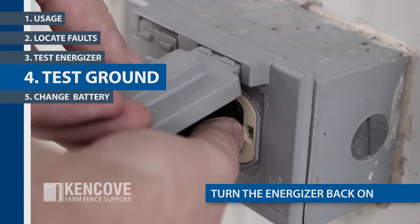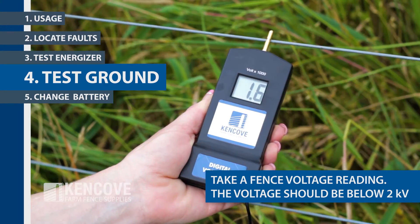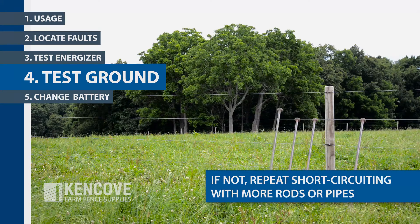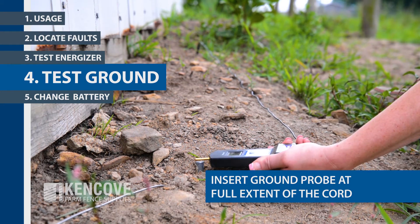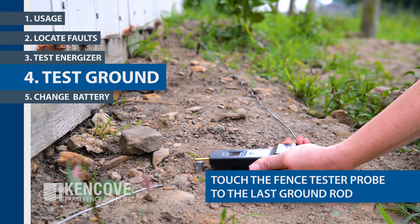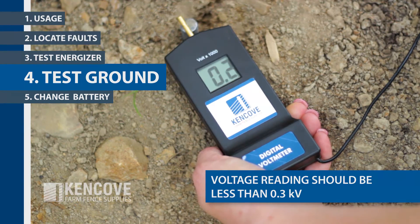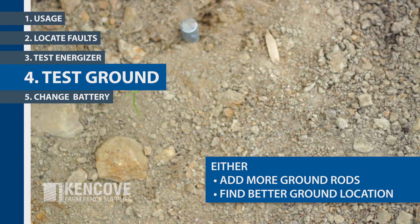Turn the energizer back on and take a fence voltage reading. The voltage reading should be below 2 kilovolts. If not, repeat the short-circuiting procedure using more rods or pipes. Insert the black ground probe into the soil at the full extent of the cord and touch the fence tester probe against the last ground rod. The voltage reading should be less than 0.3 kilovolts. Anything higher than this indicates that better grounding is required. Either add more ground rods or find a better location for the ground system.